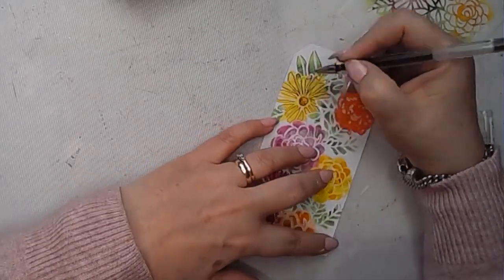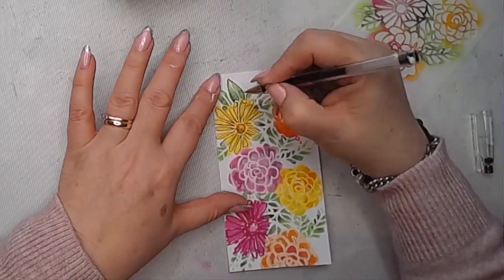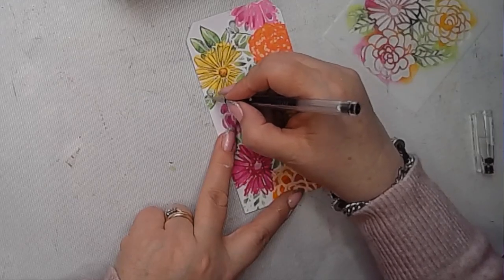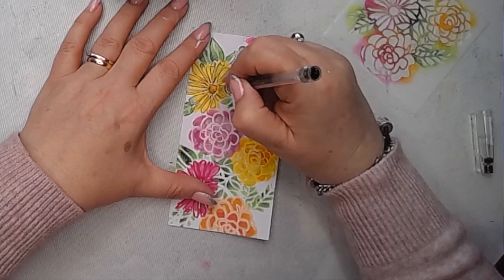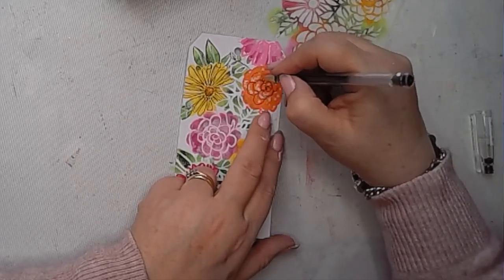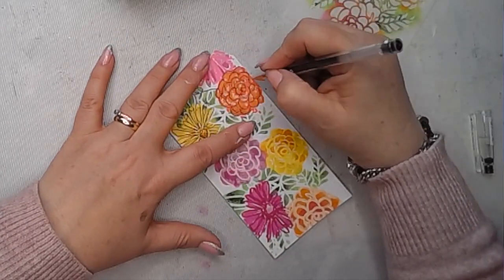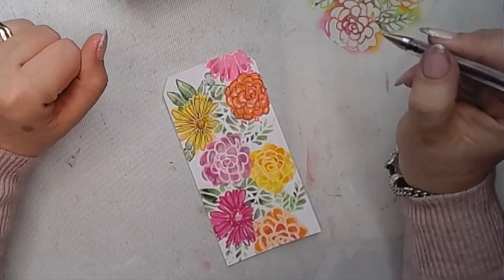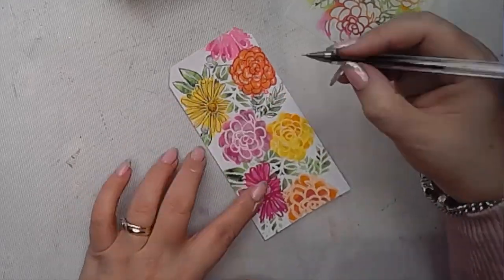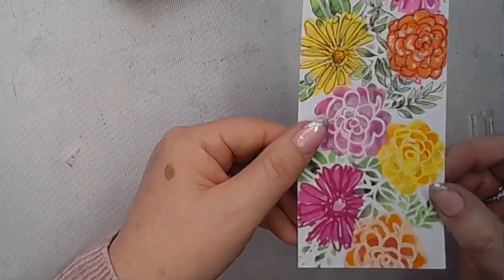Now I'm using a Pilot GTech C4. I was going to draw through the stencil but it ended up looking a bit too stiff and I wanted it to have a freer feel. So I'm now just doodling over the flowers, using the stencil marks as a guide and drawing some lines over the top, adding some dots, and just having fun playing with the shapes. Doing it this way, not drawing through the stencil, gives it that freer look. In some areas I'm going to add in leaves or petals that maybe aren't quite there but just help the image feel a bit more complete.